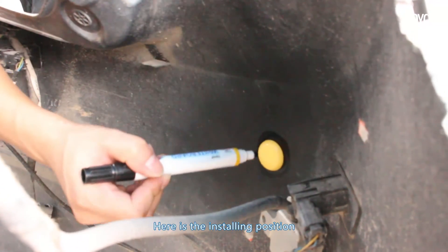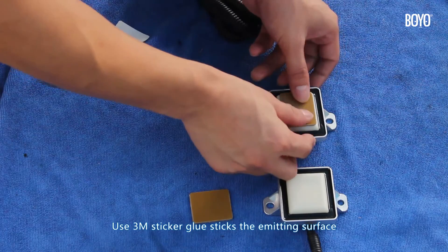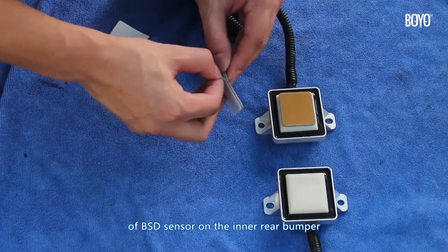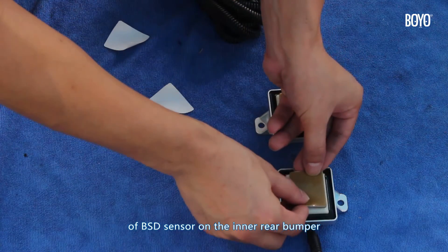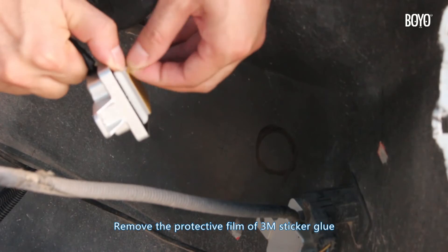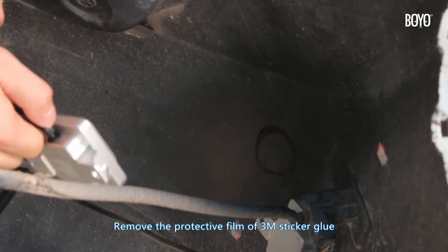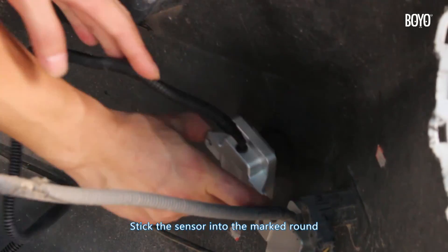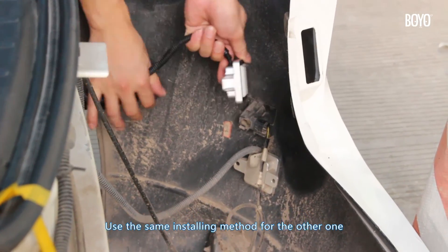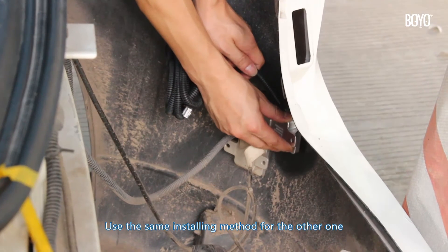Here is the reinstalling position. Use 3M sticker glue to stick the emitting surface of the BSD sensor on the inner rear bumper. Remove the protective film of the 3M sticker glue, then stick the sensor into the marked area. Use the same installing method for the other sensor.